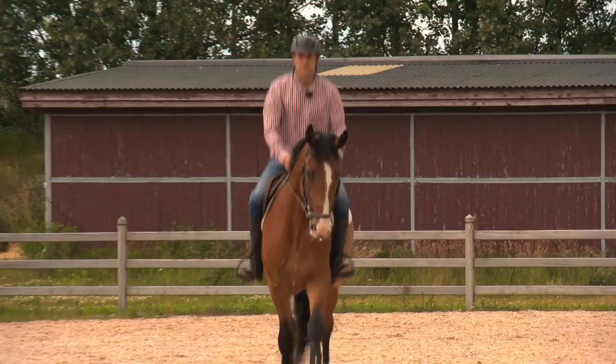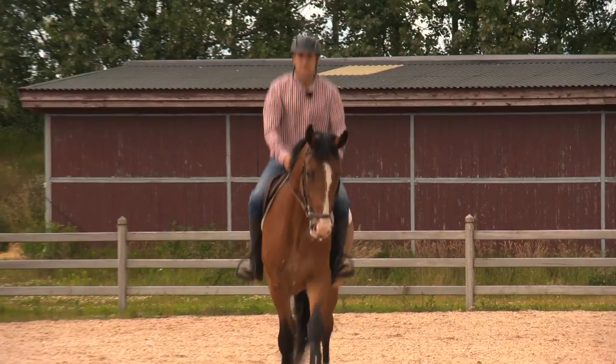Breeding today has changed so much. We breed much more sensitive horses with more blood, and because of that a lot of top riders in eventing, jumping, dressage leave their horses to me to educate and to start their young horses.